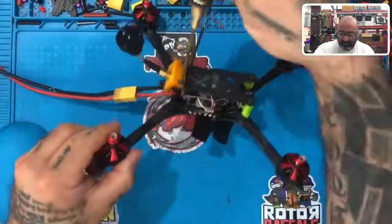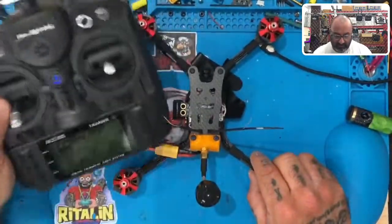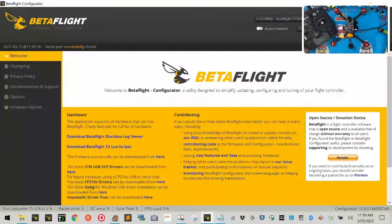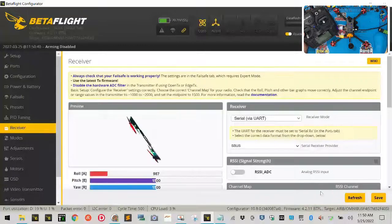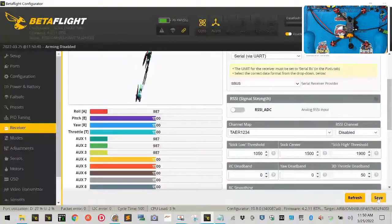Now we're going to bring up Betaflight. I'll turn my battery on, plug in my USB, and click Connect. We're going to go to the Receiver tab. If your drone is spinning out of control, that's because you may have your channel map wrong. I'm going to drop down and select TAER — click Save and now mine is set correctly.